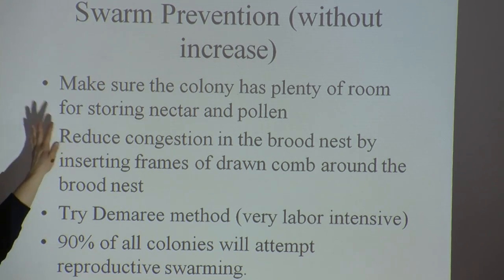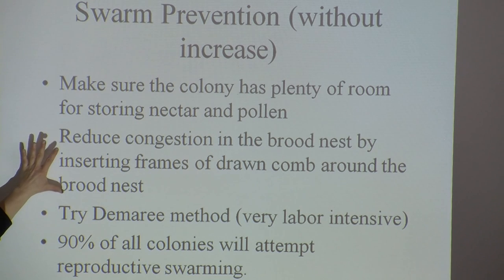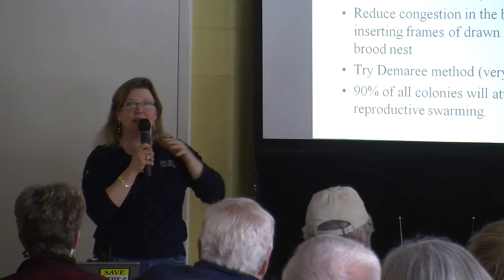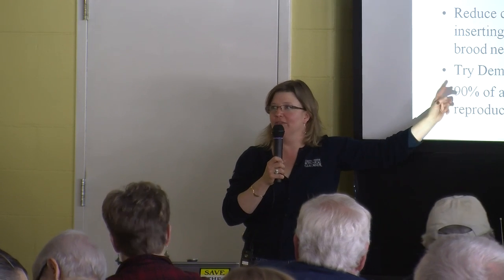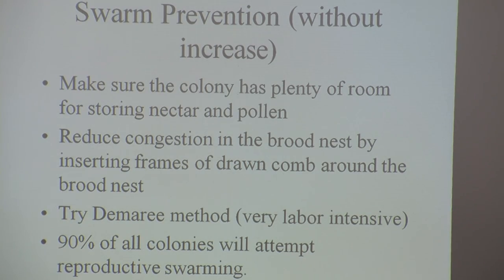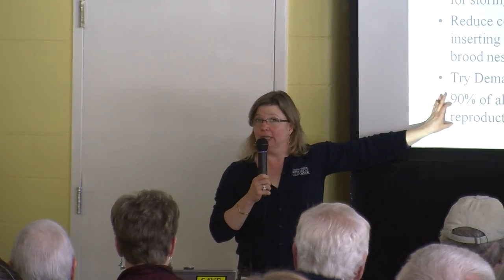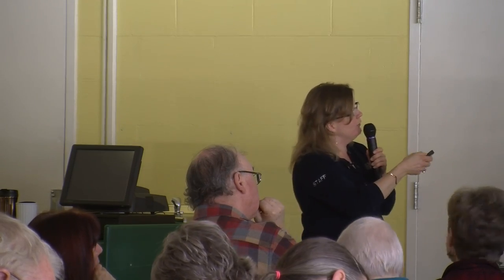When trying to do swarm prevention without making increase, make sure you have plenty of room for storing nectar and pollen. Focus on reducing congestion in the brood nest by inserting frames of drawn comb right at the edges so the queen can keep laying. You can Google the Demaree method, which creates two hives on top of one hive stand — it's labor intensive and ultimately just manipulating your colony to avoid having two hive stands. It's much easier to just split your colony through artificial swarming. Remember that 90% of all colonies will attempt reproductive swarming every single year — and the 10% that don't are too sick to do it.